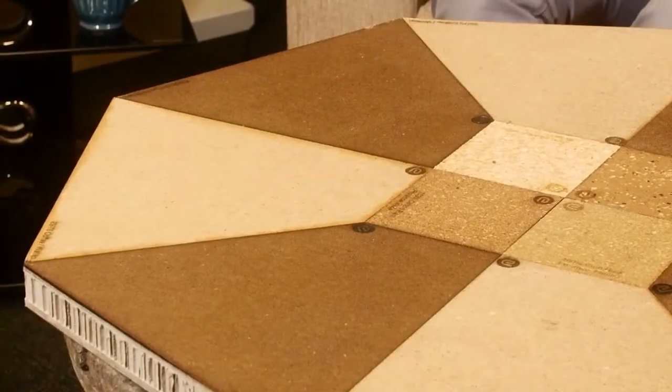We can convert almost any kind of cellulose fibers into a panel. And from that panel you can make structures, you can bend it, you can laser cut it, you can print it — as you can see on the panel behind you. So these are E-Core panels that we have behind us in the Diff Studio.